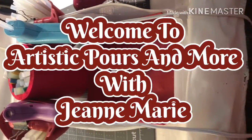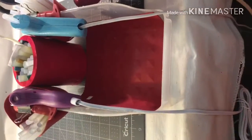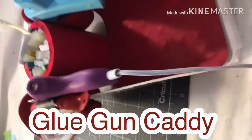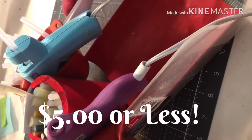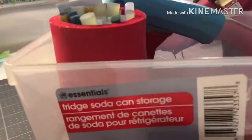Hello everyone, it's Jeannie Marie with Artistic Pores and More, and I wanted to share with you this little item that I made to hold my glue guns. It's actually a fantastic under $5 item. I bought everything at the Dollar Tree, and what I did was I purchased one of these containers right there.